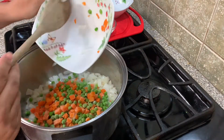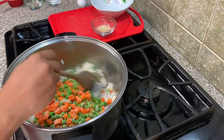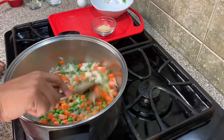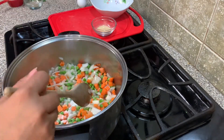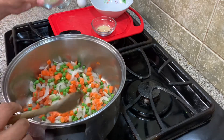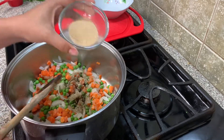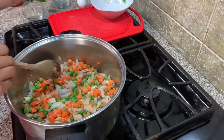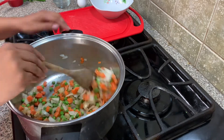Then in go those frozen vegetables. Cook them for a few seconds and then I'm going to season them with salt, black pepper, and granulated garlic, and cook them for a minute or so until you see the color kind of changes.